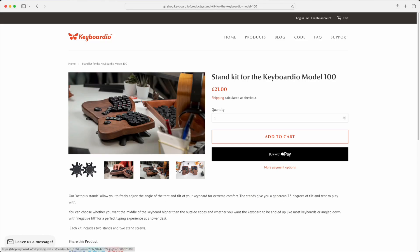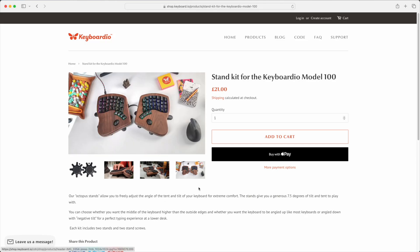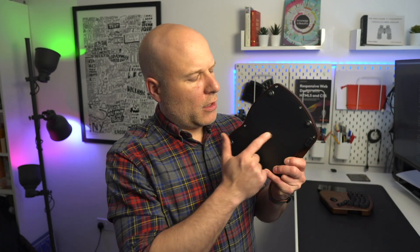I just found the wooden aesthetic with the RGB lighting oddly charming. It's also worth mentioning that although I didn't order one, you can purchase a stand kit for the Model 100 which Keyboardio calls the Octostand. It's refreshingly inexpensive — only about $20 — and it screws onto the bottom in a standard tripod mount, giving you up to 7.5 degrees of tilt in whatever direction you tilt the board.